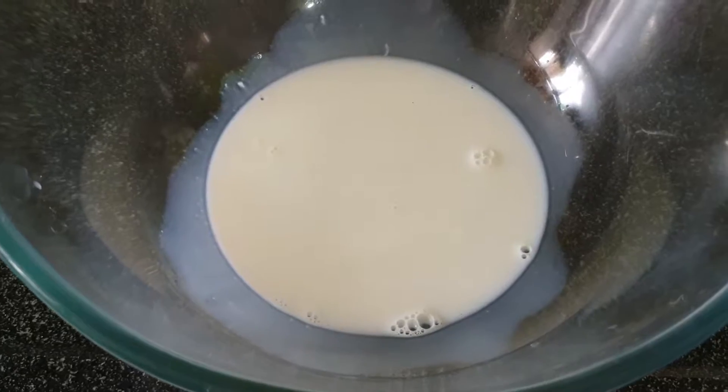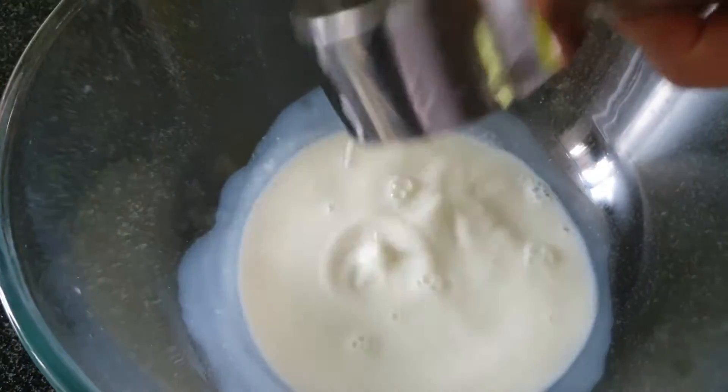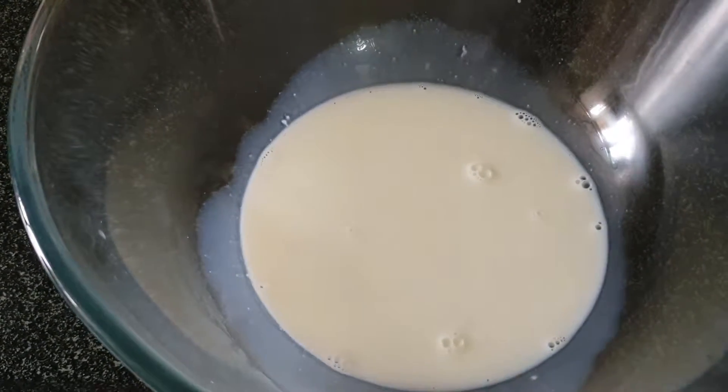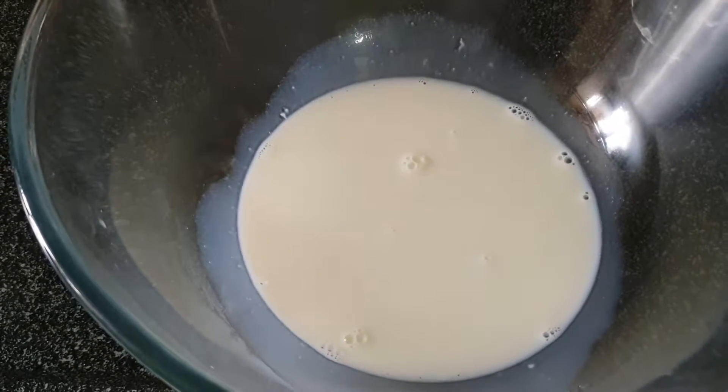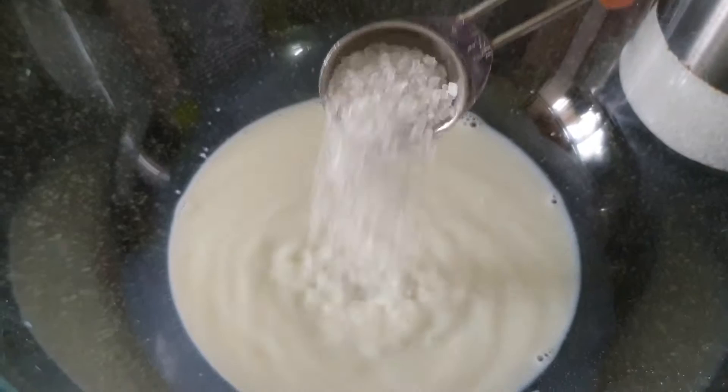In a mixing bowl, I have 1 cup of warm milk. This measuring cup is half a cup, so I am adding it 2 times — but altogether it is 1 cup of warm milk. You can also make this with water, but if you make it with milk it will be very good. So I have taken 1 cup of warm milk.